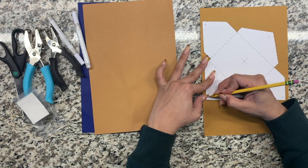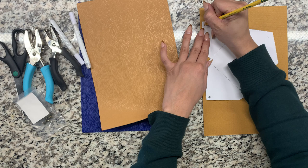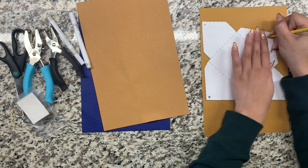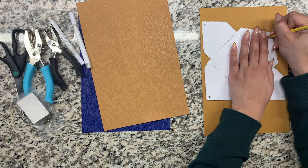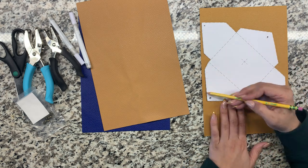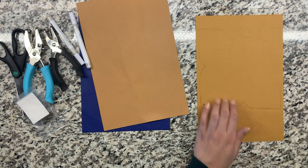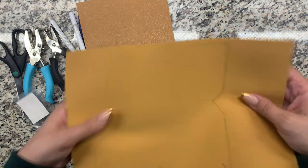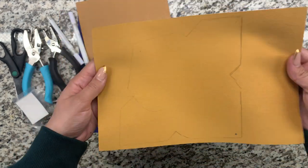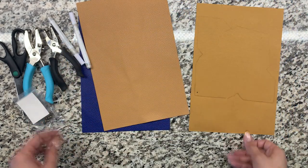There will be three tiny 1/16 millimeter holes and one 6 millimeter hole, which is about the size of a normal hole puncher. Next, you're going to cut your faux leather sheet following the lines you just traced, and punch the correct size holes which you previously marked.